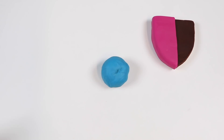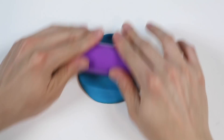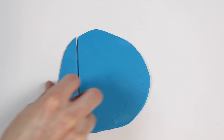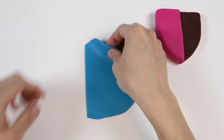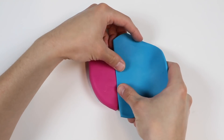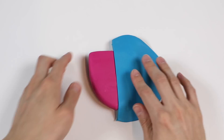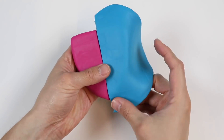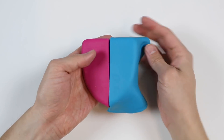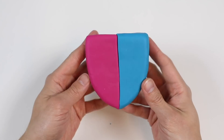Next step, let's roll out some blue Play-Doh this time. We're pretty much going to be doing the same thing by wrapping the other half of the logo with blue Play-Doh. This looks pretty cool already, don't you think?